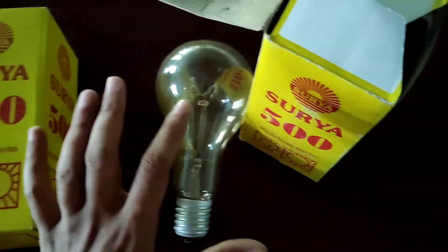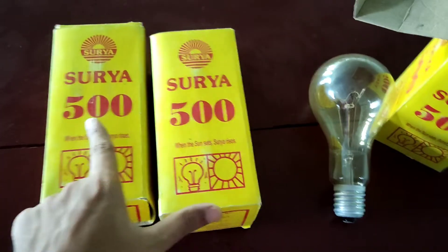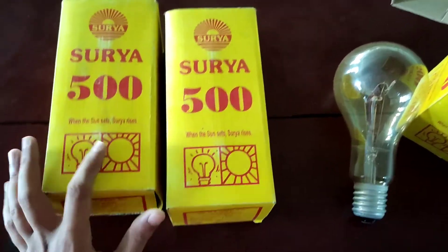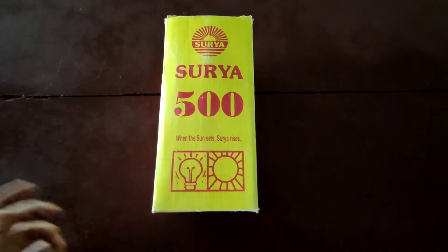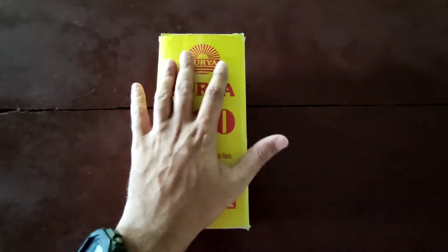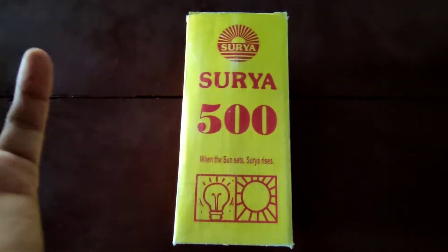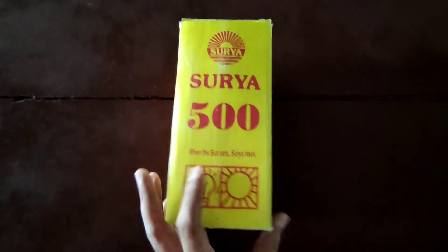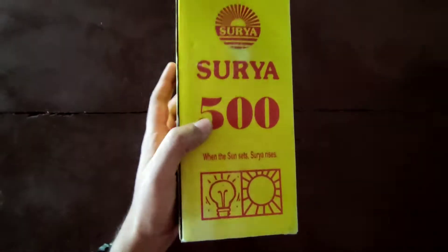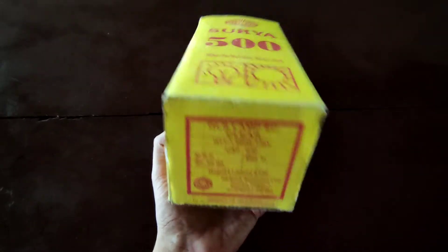Hello guys, welcome back to Twins Electronics. I have not just one unit here — I have two more units, so altogether I have three 500-watt brand new in the box bulbs. New old stock! I'm sorry for the very echoey sound, I'm in a very long hallway. This is a 500-watt incandescent light bulb, new in the box, and I'm going to unbox it in 2022.